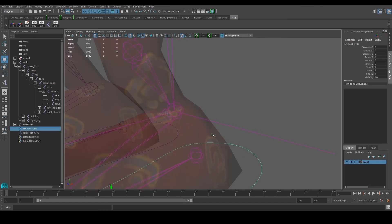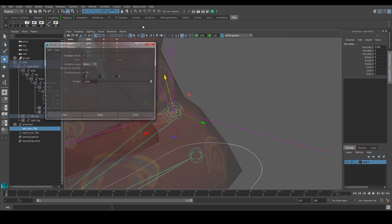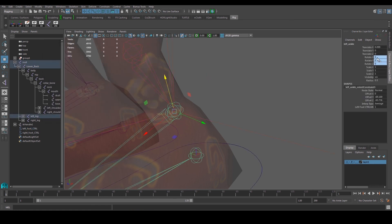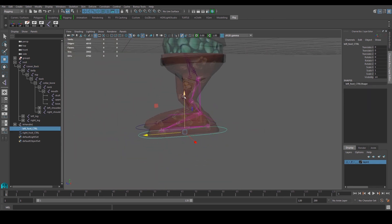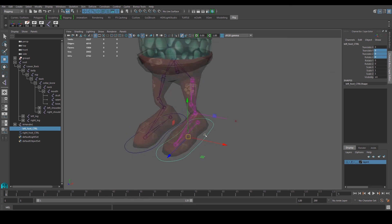Next we'll set up rotation. Select the controller, shift-select the ankle joint, go to Constraint > Orient > option box. Make sure 'maintain offset' is checked and constraint is on all axes, then hit Apply. The joint now shows rotation in blue, meaning it's constrained to the controller. Now if I move the leg out and rotate the controller, the leg follows like a real leg — you can bend the knee, step up, do a kick. Select the controller and set values to zero to return to default.